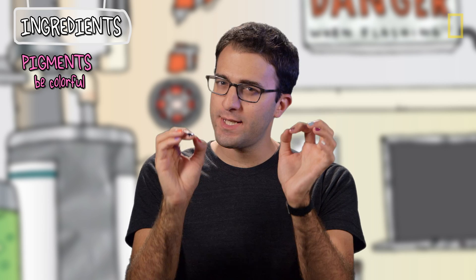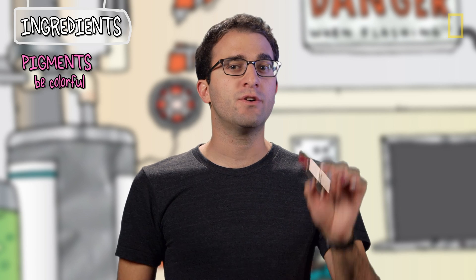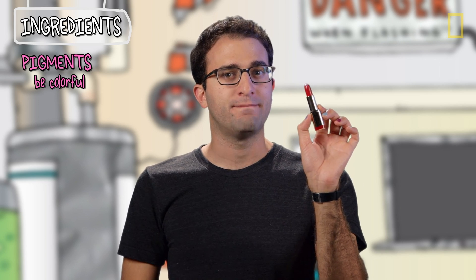The pigments are really, really, really tiny particles that are suspended in the polish. The pigments are fascinating and similar to what you might find in a lipstick — we did a whole episode about this, and I will post a link in the description.